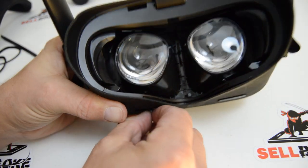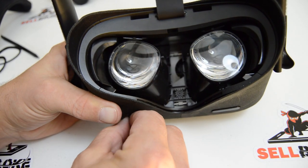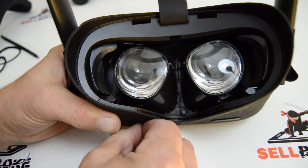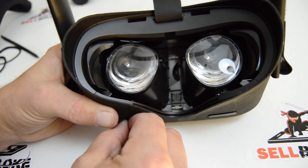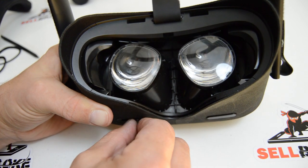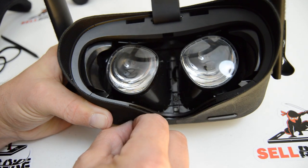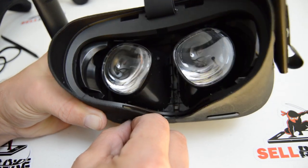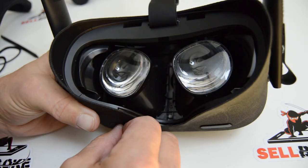Taking a look, we have the two lenses and there's your mechanical diopter adjustment. On the Quest 2 they made it all software, but as you can see on the original Quest, if you have eyes that are really far apart or really close together you can adjust it mechanically.